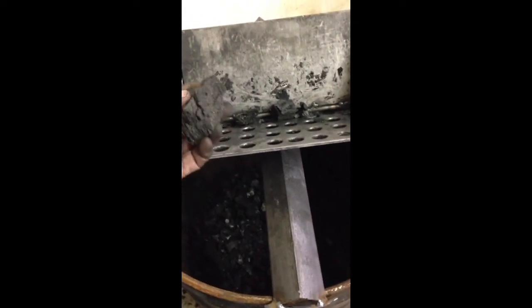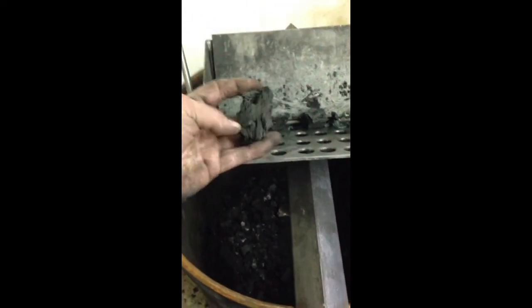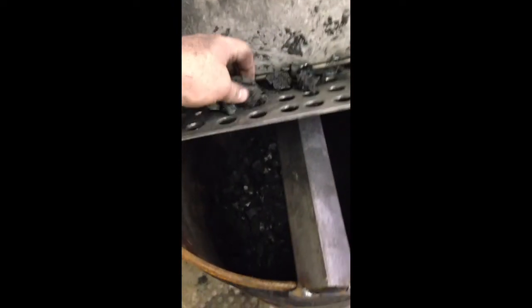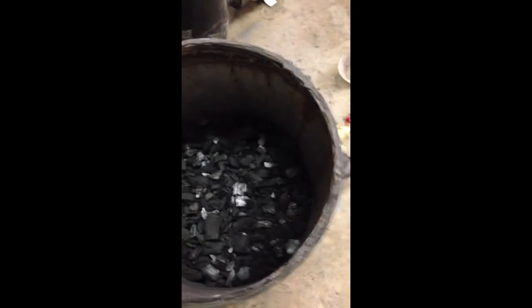Let me give you a synopsis of exactly what I'm doing here. This is charcoal that I made — biochar, whatever you want to call it. We crushed it into pieces small enough, about 3/4 of an inch in diameter. I've got a bucket here, and we've got a tube in it, and that seals up our system.